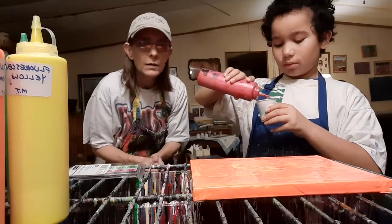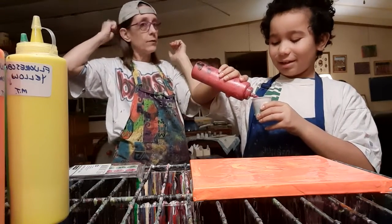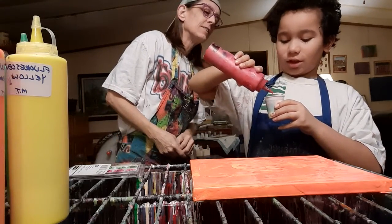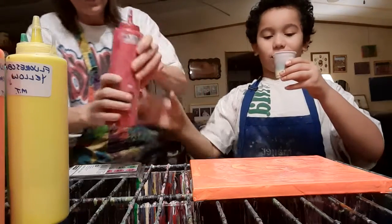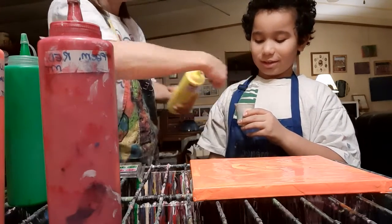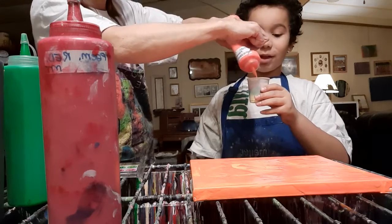We're doing a dirty open cup pour — dirty with two drops of silicone. Okay, you're not full yet but just about. Let's fill that puppy with the yellow. Then let's top it off with a little bit of the — just a little, not very much.